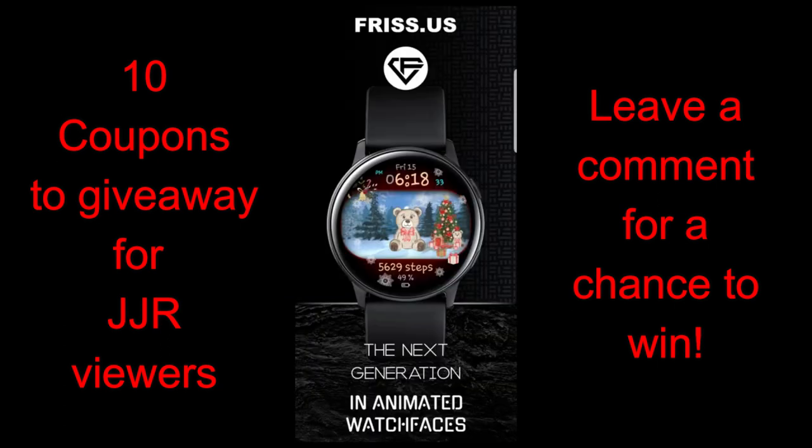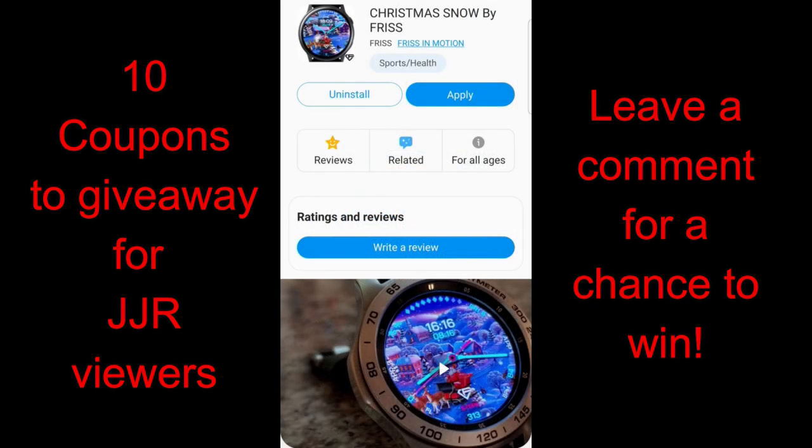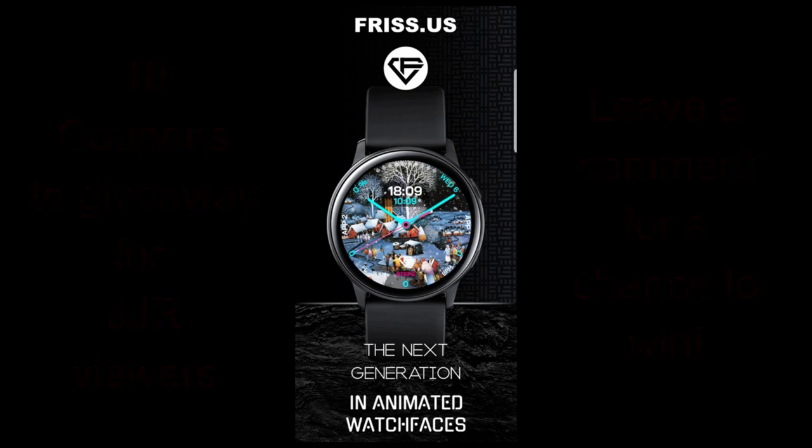Something you could wear for Christmas dinner with the family or even to go out for an evening of cocktails. I will also be giving away 10 coupon codes for one of these faces, so if you're chosen as one of the winners you'll have the option of selecting a code for any one of these three faces. Let's go have a closer look at these very festive and holiday themed faces from Friss.